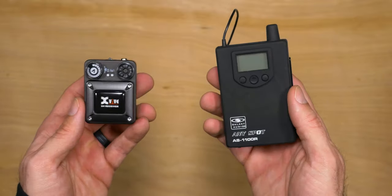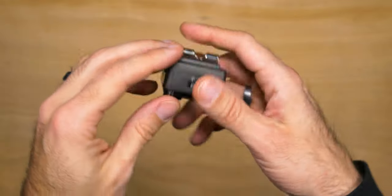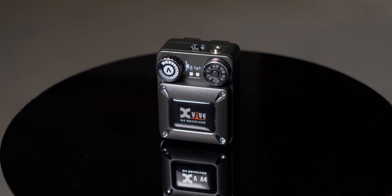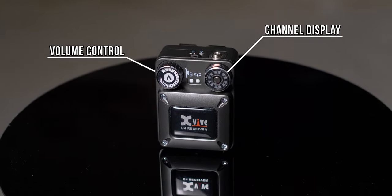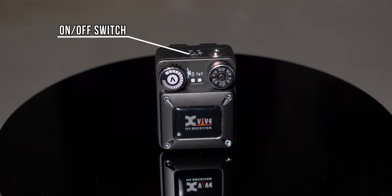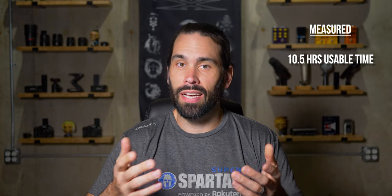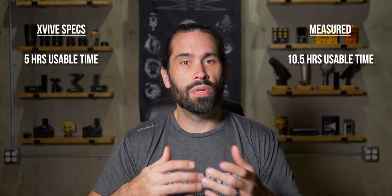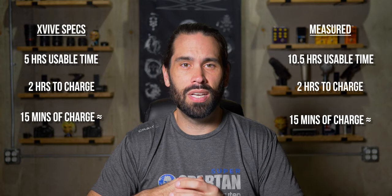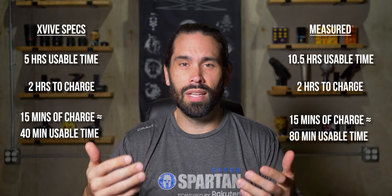The receiver is also super small. Comparing it to my Galaxy Audio receiver, you can really see the difference in size. The body feels solid — it's definitely made of metal and doesn't feel like it's going to shatter the moment it hits the ground. On the front there is a volume control, a channel indicator with a button to change the channel, a battery status LED, and a connection LED. On the top is an on-off switch next to a 3.5mm headphone output, and on the side is the micro USB charging port. Like the transmitter, it has an internal battery which lasted about 10.5 hours in my test. XVIVE also claims a five-hour battery life on this; to fully charge it took about two hours.